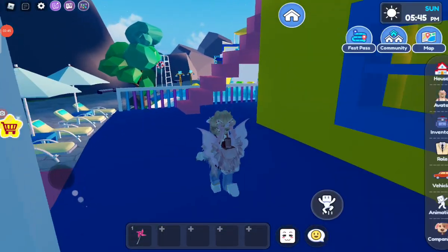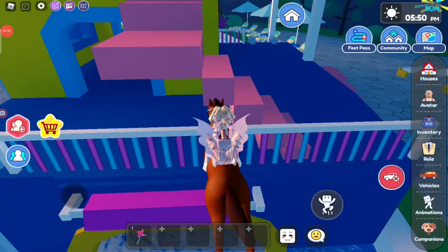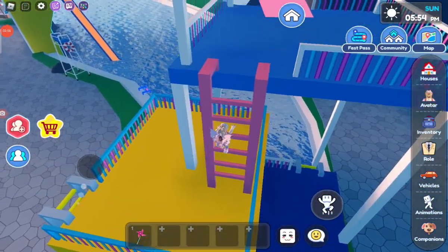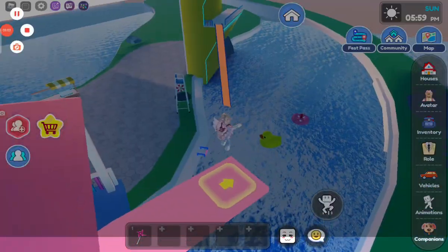Now we're going to go use my horsey. Let's make this quicker. No, no, no, no — please, please, please! Horsey, don't you dare. Yes, I'm still alive! Oh, what's this? Oh, it's a cool diving board, guys. Oh my God. Woo-hoo!